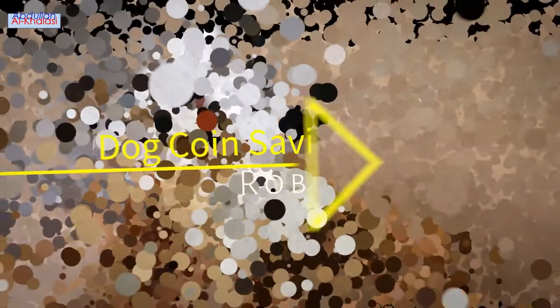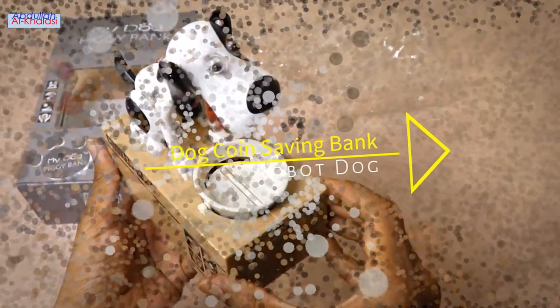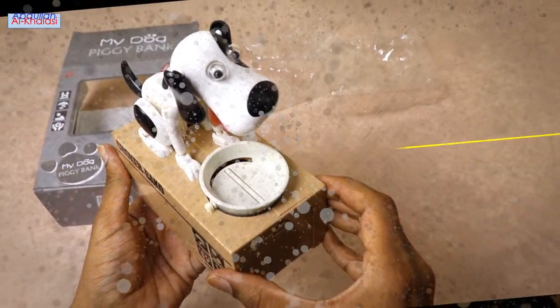Hello guys, I hope you all are doing well. In today's video, I am going to unbox the dog coin saving bank.